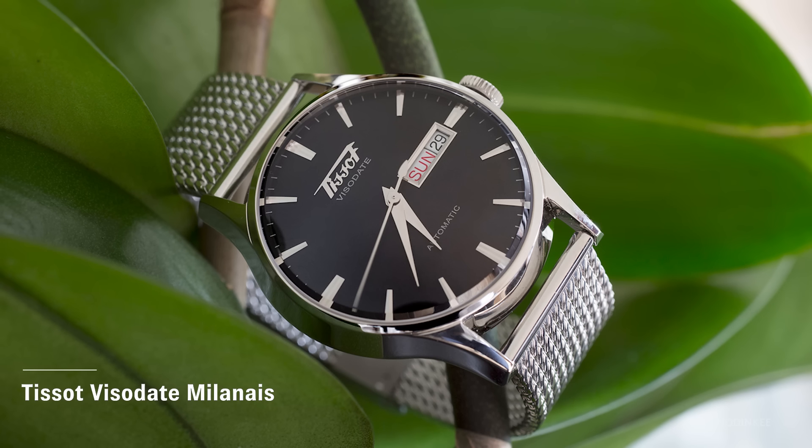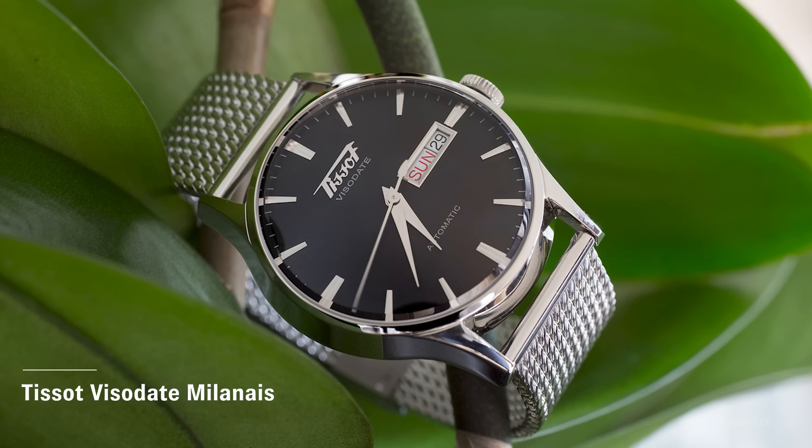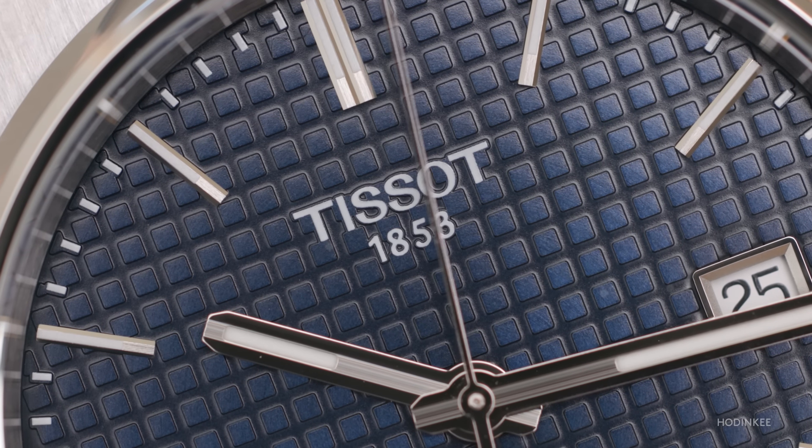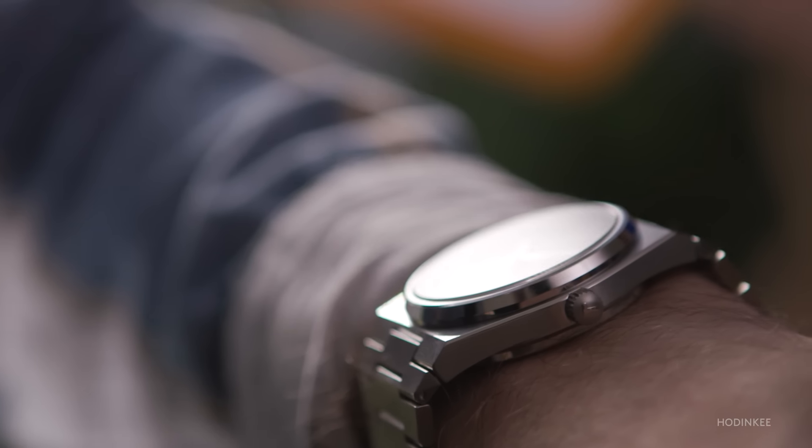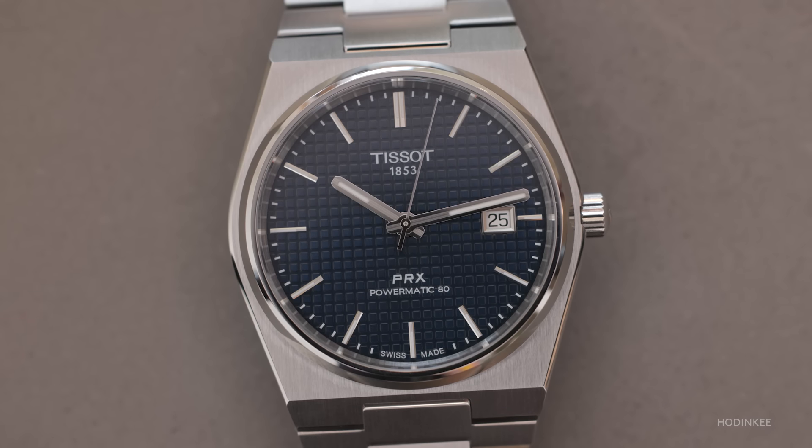One thing that's a bit of a miss — and many watch brands do this — is they take their own logo for granted. Tissot makes watches across a wide range of price points, from quartz to automatic, and there are heritage pieces where they use their older oblique or italic wordmark. That would have been really cool here, or at least getting rid of the 1853 branding beneath the logo. But that's nitpicking. Other than that, this is a tremendous offering, capped off by a signed crown — another place where you often see price-cutting — and the fact that Tissot falls under the Swatch Group umbrella gives them the ability to make a watch at this price point really sing.